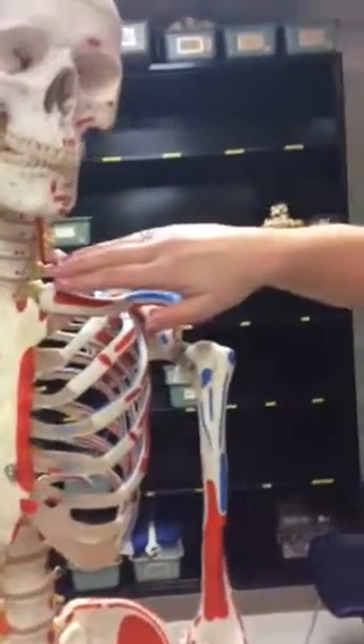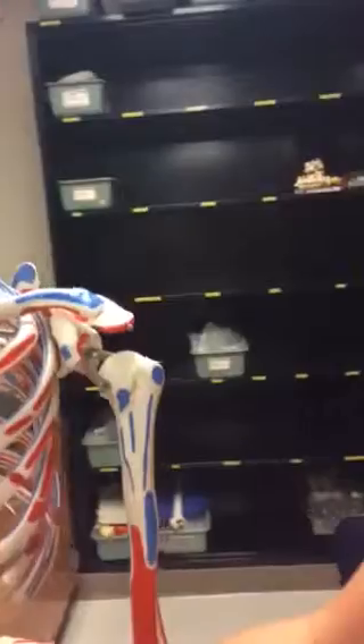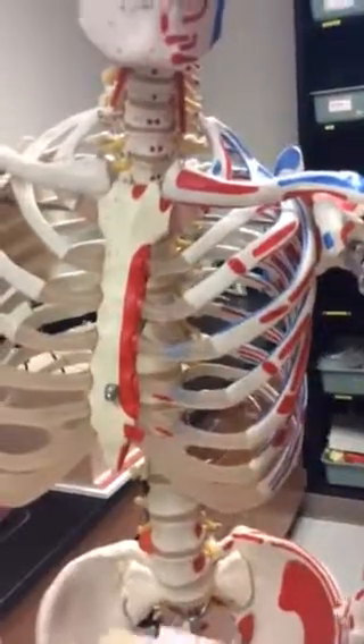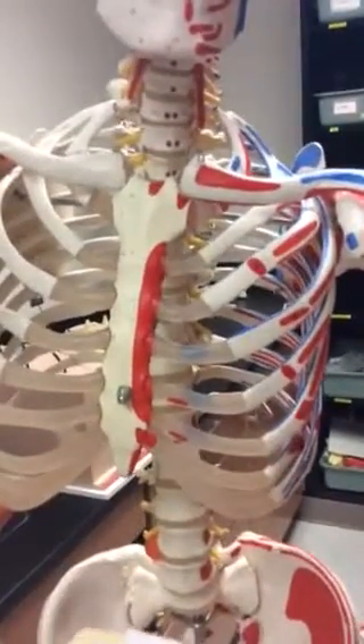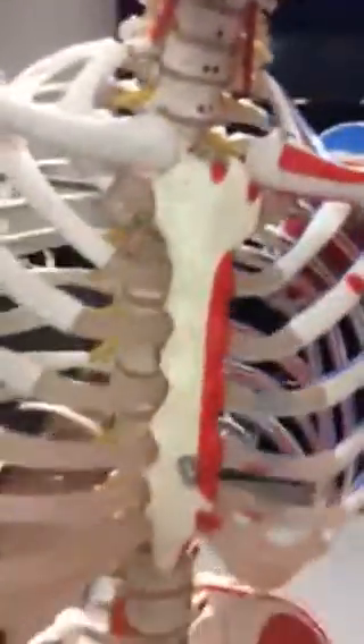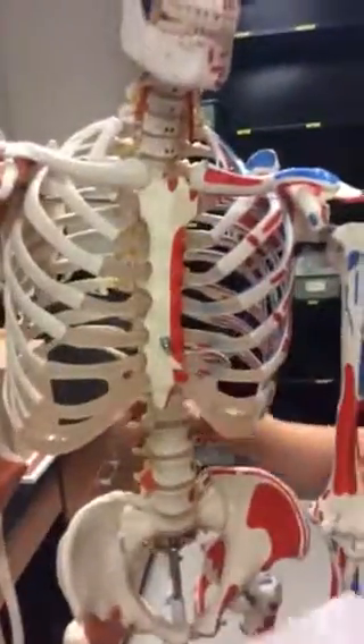And then we have our body, which connects the last five pairs, going all the way back down to our floating and false ribs. And then we have our xiphoid process — just a little tail, just hanging here.